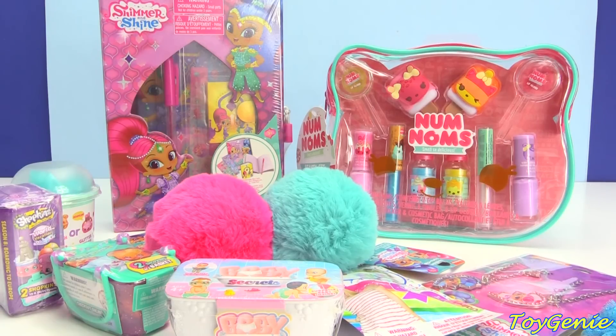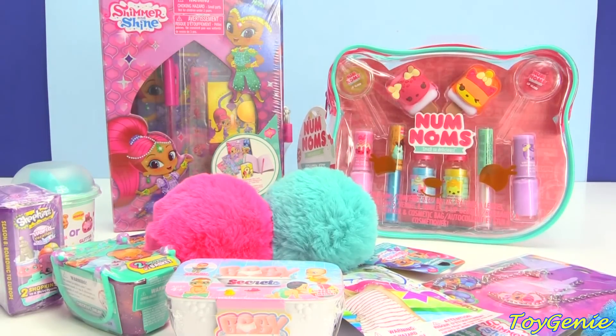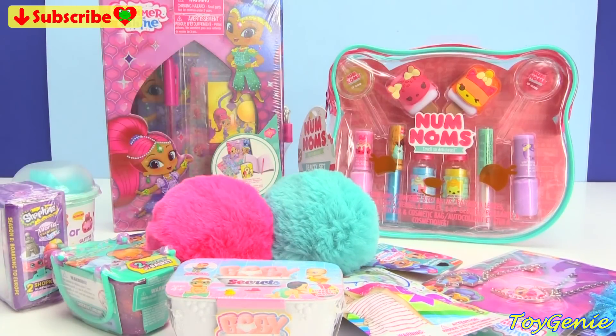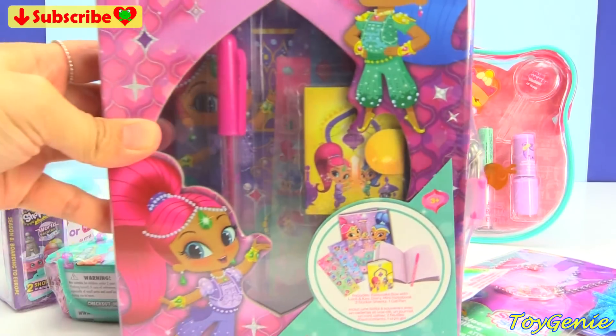Hey guys, this is Toy Genie here and today we have a Shimmer and Shine Diary Keepsake set as well as a Nom Nom's Beauty set. Super, super fun, plus a bunch of surprises as well as these fuzzy Shimmer and Shine balls that are so cute. I can't wait to show you guys those. But first, let's start with this Shimmer and Shine Keepsake box.